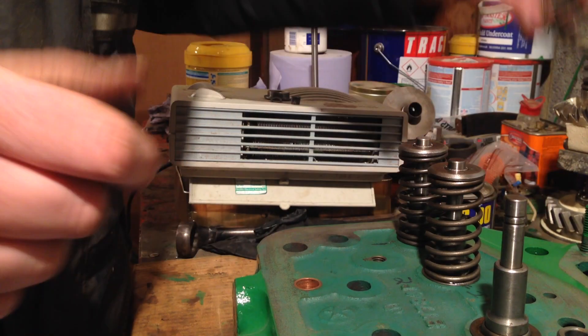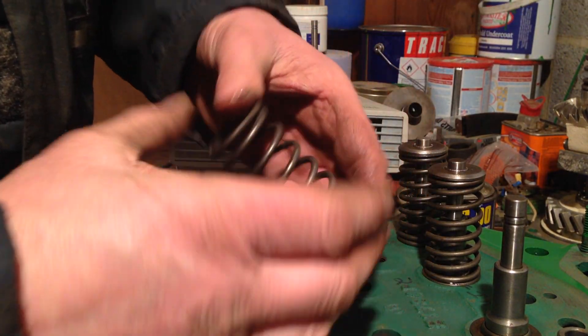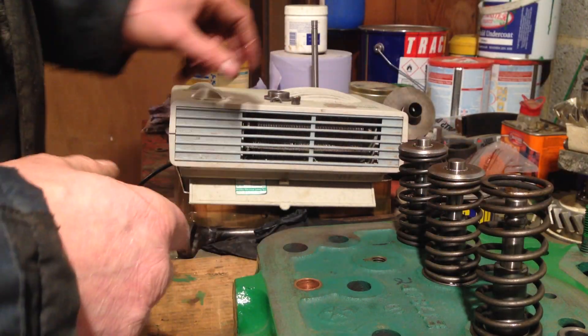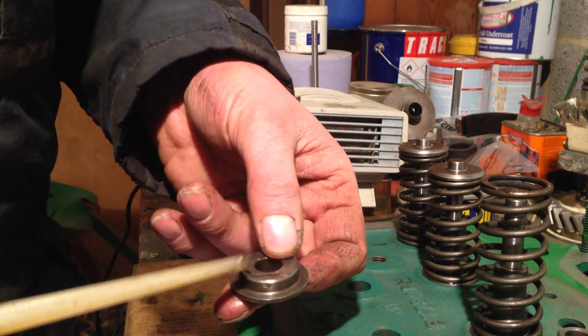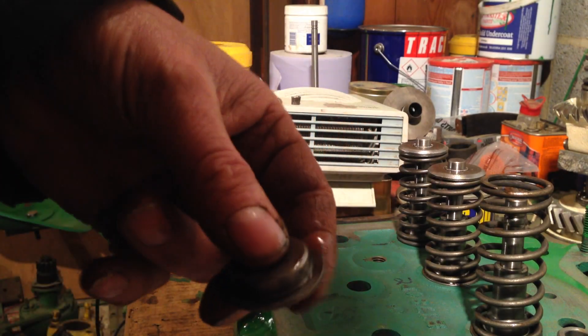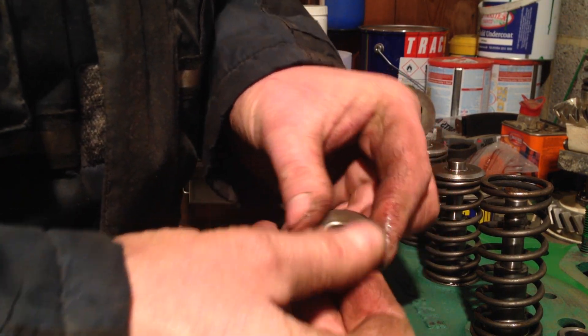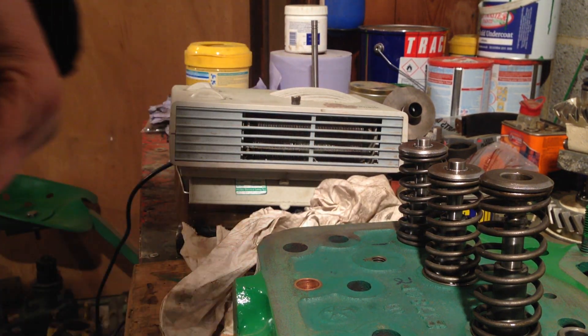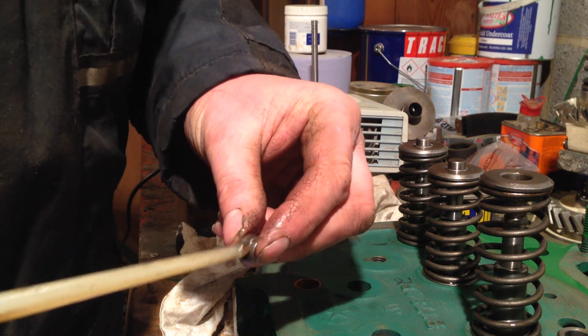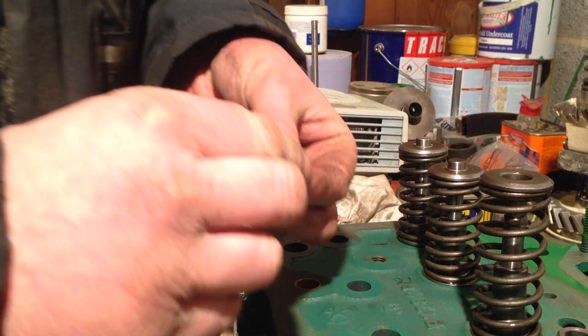That goes on like so - you've got your valve spring there, nice big old soft valve spring. Put that on, and then you know what the proper name is for this - I should know - that goes on top of your valve spring, and all the rest of it like that. Then you put your little collet in. I always put a little bit of oil on them and basically you can do this without everything going wrong, just push it down.